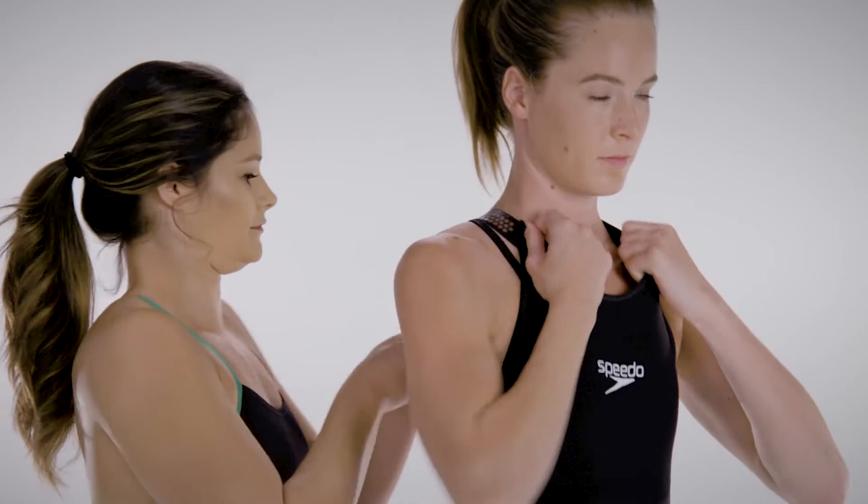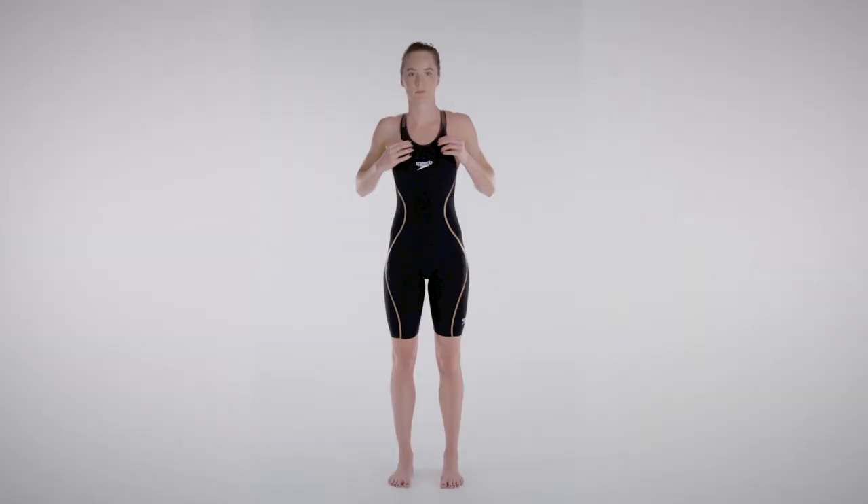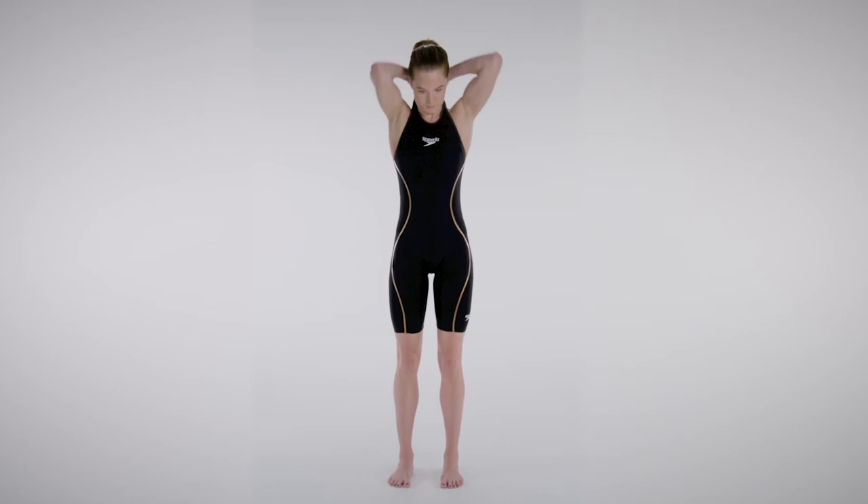Once the straps are on, your partner can help you reposition the straps in between your shoulder blades. Continue to work the suit into the most comfortable position for you.